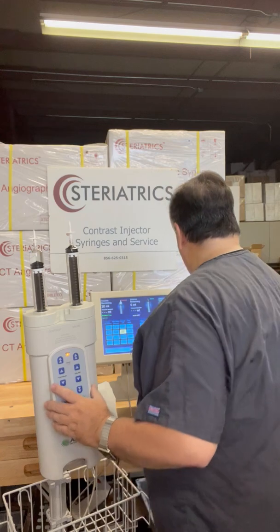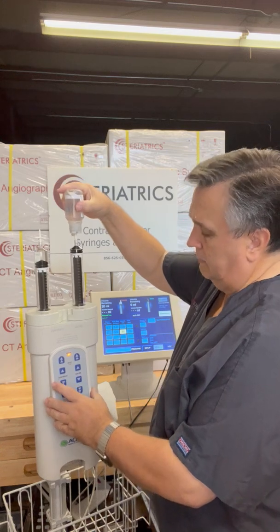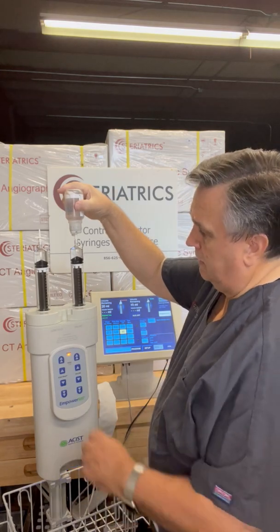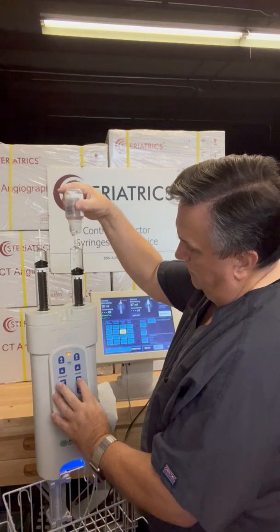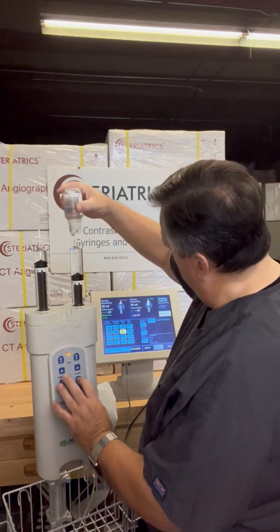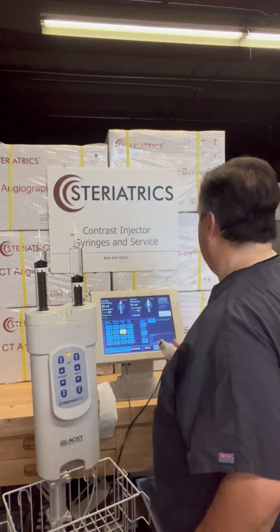Take that bottle off. Then the same thing with the saline side — since we're doing 50 cc's of saline, we're going to press and hold, then release, watch our level — there's 50 right there. We can press any button to stop it, so we overfill a little bit. Actually I'm only at 46, so we overfill a little bit, and then pop that off.